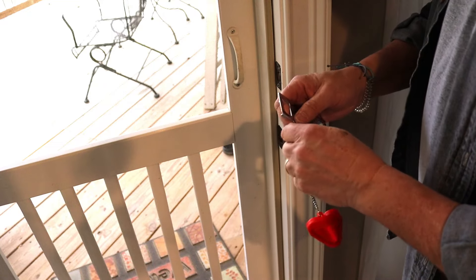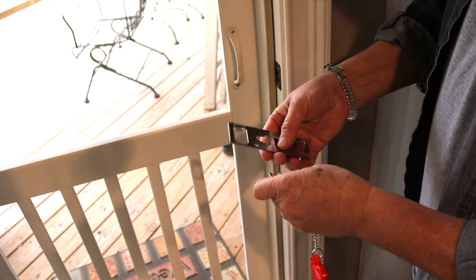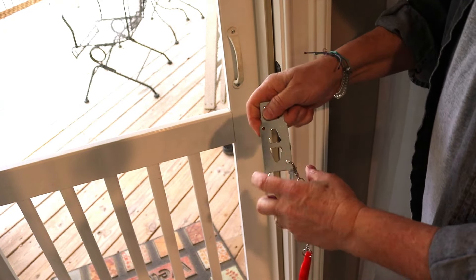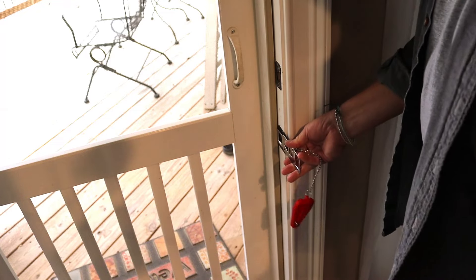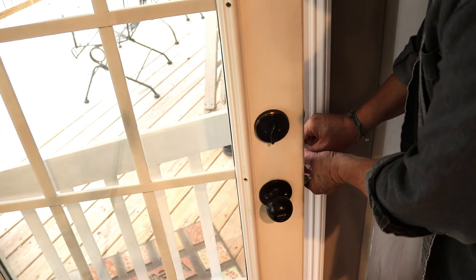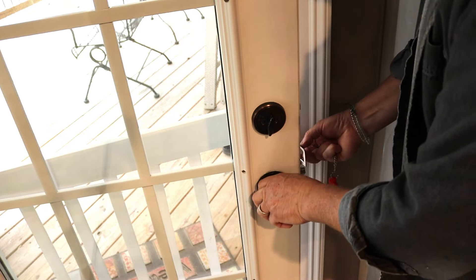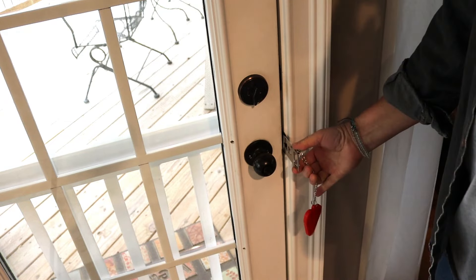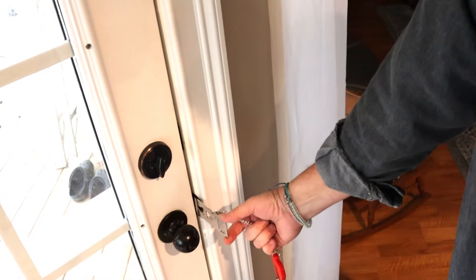So I'm going to go to the narrow one, which means I'm going to move this clip to the other hole. Take the narrow one, stick it in there — watch your fingers — and shut your door. Now that's caught in there in the door.